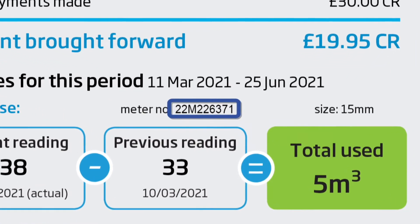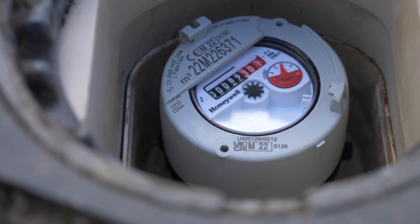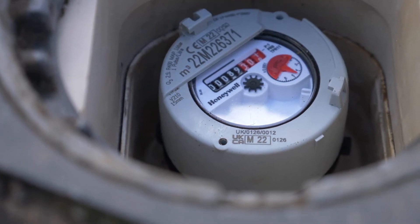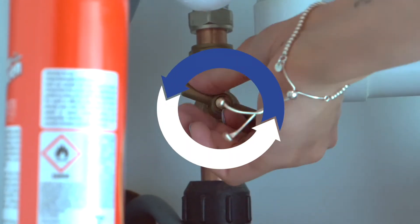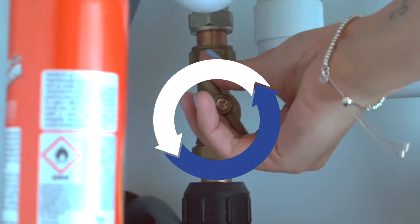If your property is metered and your meter dials are turning when you are not using any water, it is likely you have a leak. Performing a stop-tap test will help uncover any potential leaks.